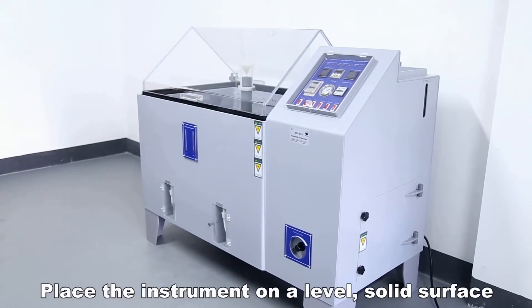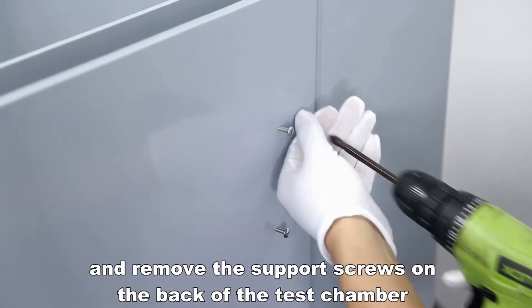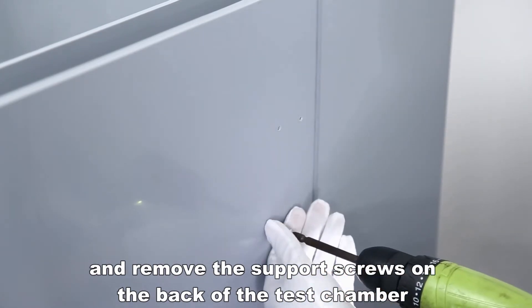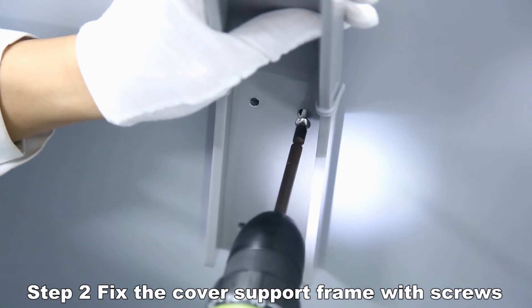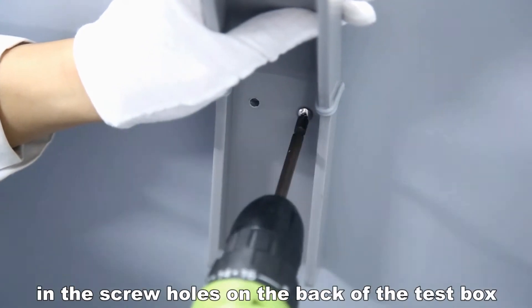Place the instrument on a level solid surface and remove the support screws on the back of the test chamber. Fix the cover support frame with screws in the screw holes on the back of the test box.